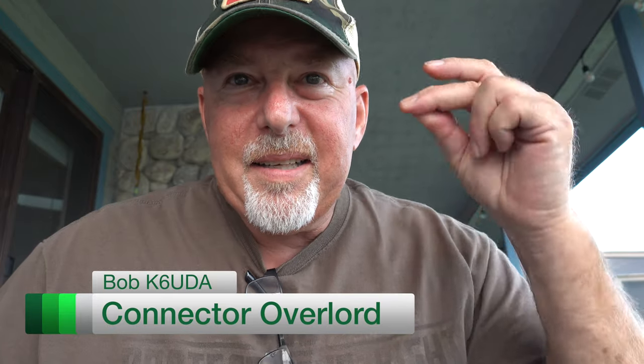All right guys, that's it for me. I'm Bob, K6UDA, and I'm out of here. 73.